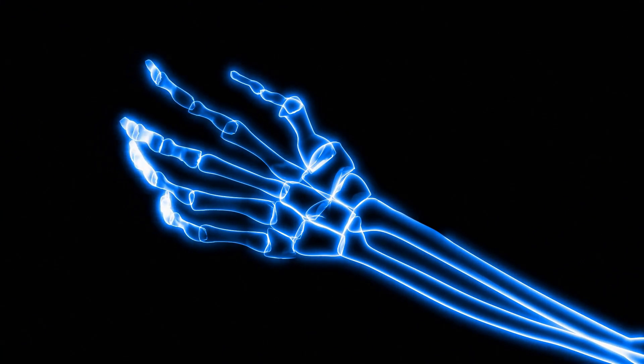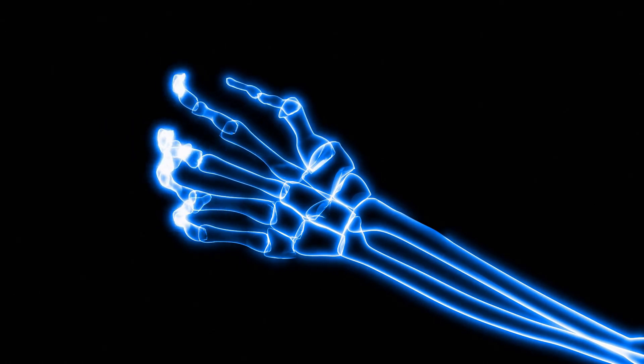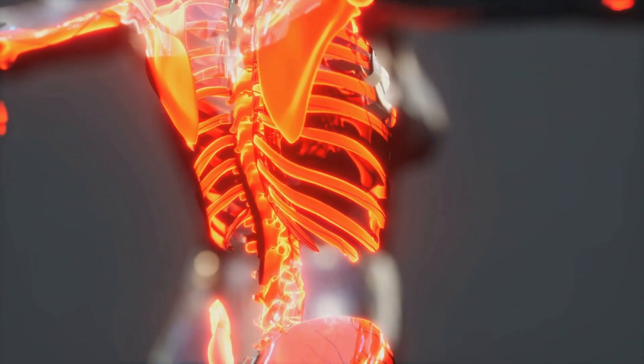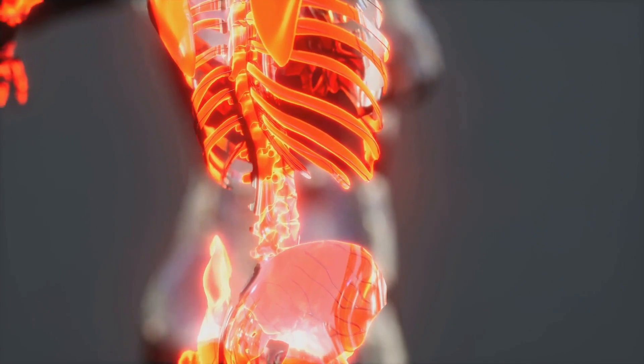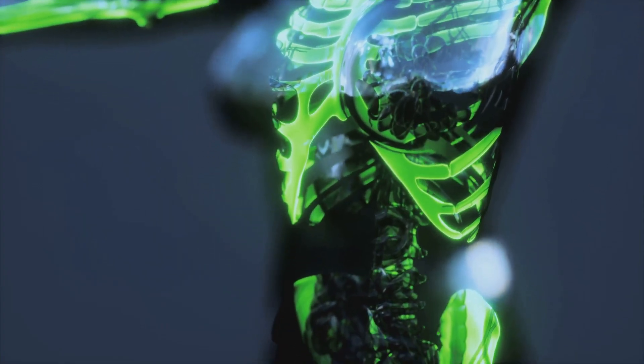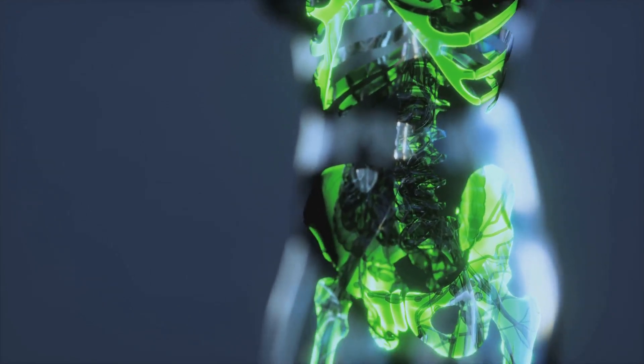Imagine a joint as a complex piece of machinery, each part playing a vital role. Now, let's delve into the anatomy of these fascinating structures. Joints are where two or more bones meet, forming a connection that allows for movement and provides mechanical support. Picture the basic structure of a joint like a door hinge. The bones are the door and the wall, while the joint itself is the hinge that allows the door to swing open and shut.